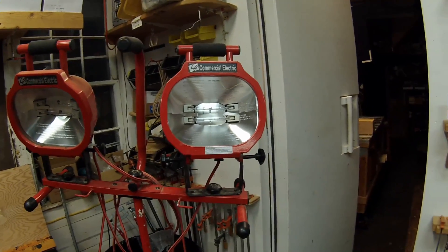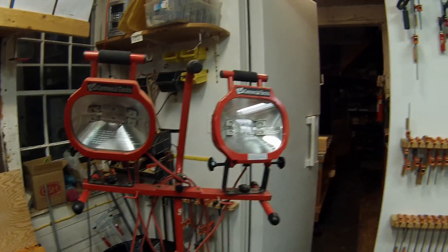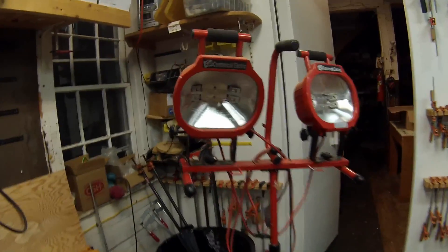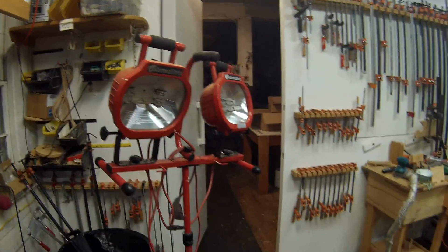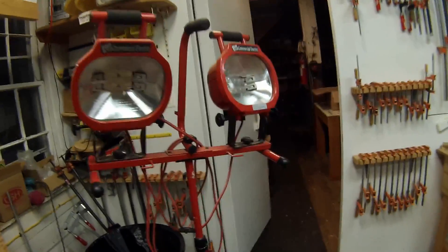I tested all the switches and the wires and it seems to be functioning, but there's no power going to the light bulbs. I don't think the light bulbs burnt out because they all went out at the same time, so something happened to it.